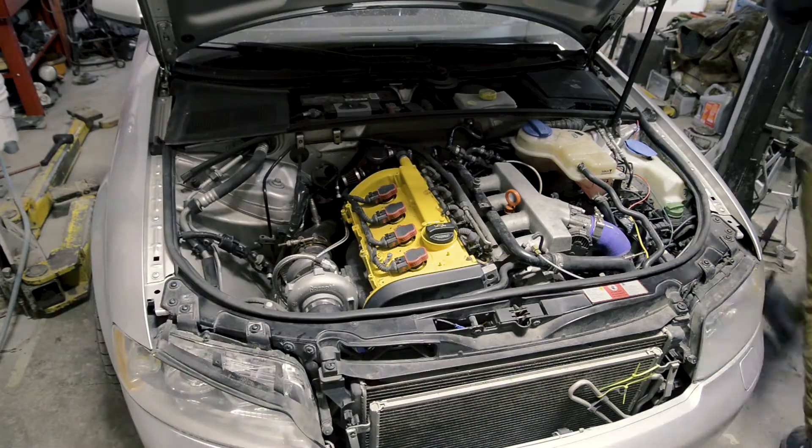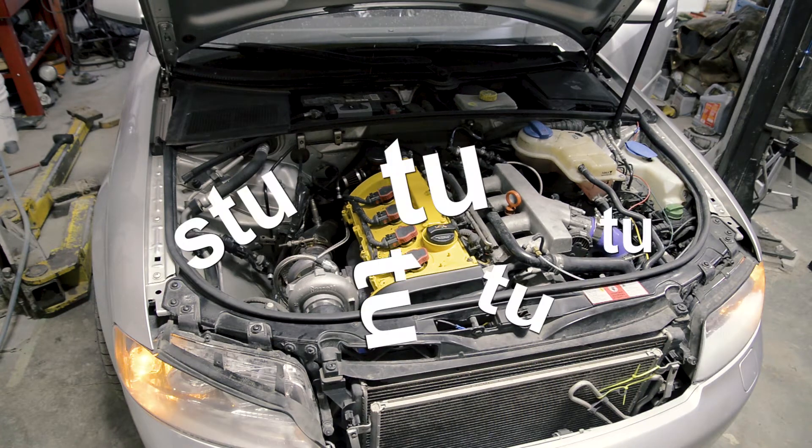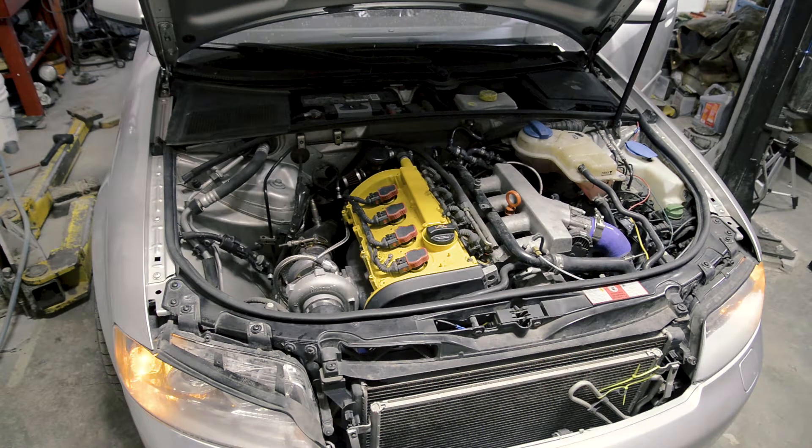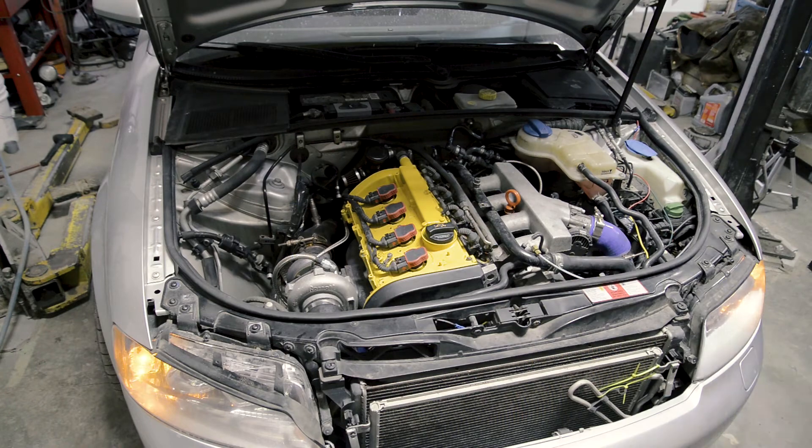The MAF is plugged in. So that's the problem with that issue.